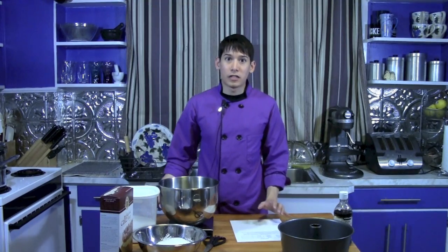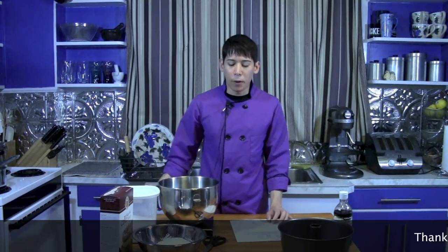Welcome back to The Aubergine Chef. Today we'll be making angel food cake, ermine or roux-based icing, and we're also making chocolate bowls to serve some of the angel food cake in a cube form. So lots of different things we're going to cover in this episode.